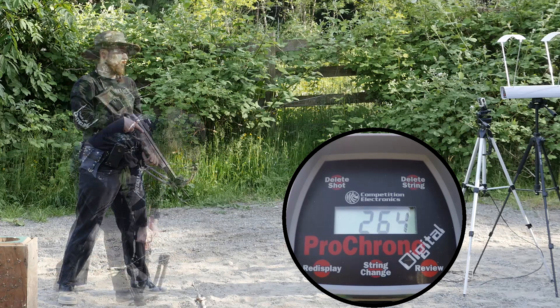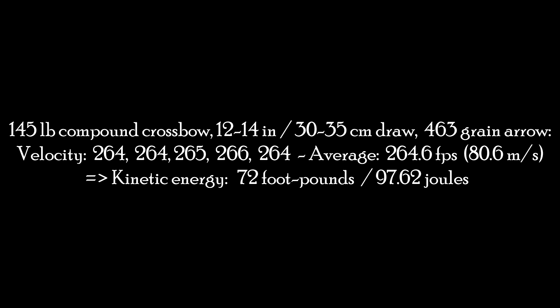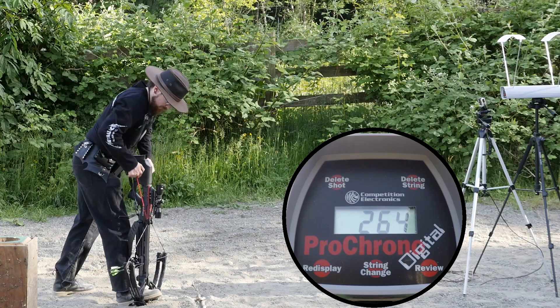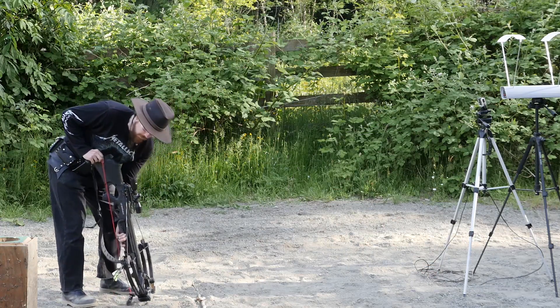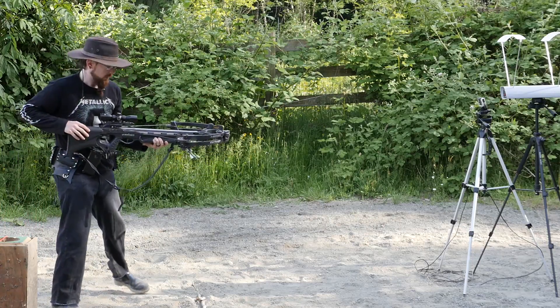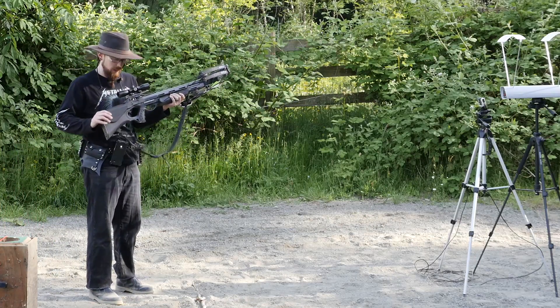264. This crossbow here has a draw weight of 185 pounds.